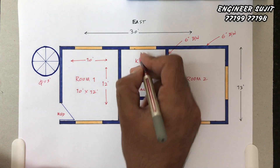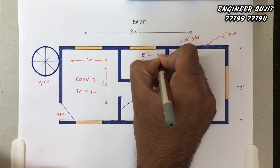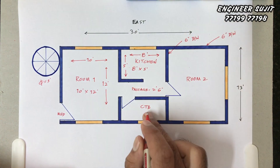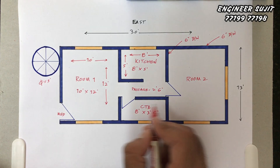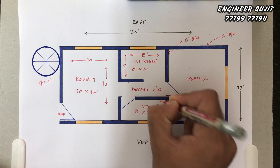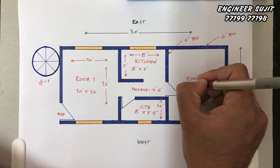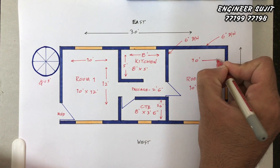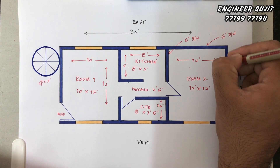The kitchen size is 8 feet by 5 feet — 8 feet long and 5 feet wide. Another space is 8 feet by 3 feet. This area is 8 feet long and 10 feet long. And this section is 10 feet long and 12 feet long.